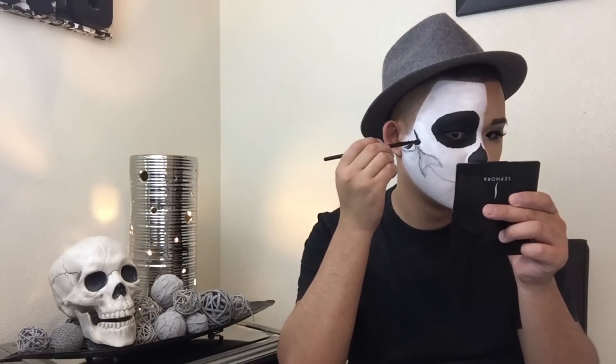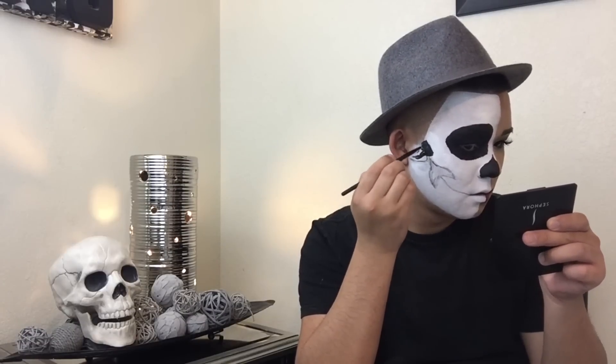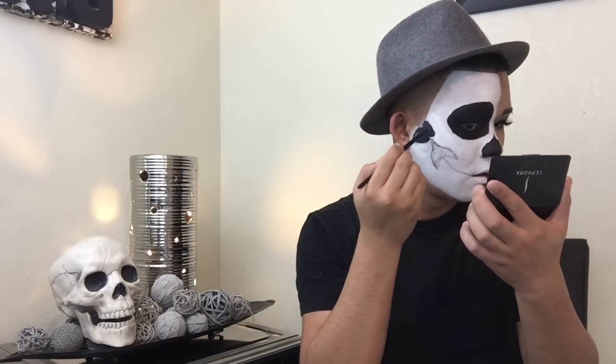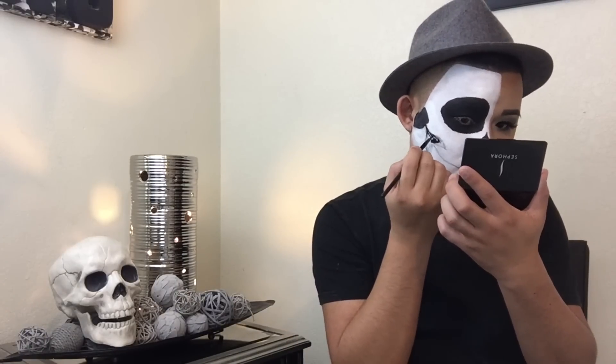Once you get the shape that you want, I'm going to go in and take the NYX gel liner and fill it all in. For the eye part, the nose part, and this part, I don't think there were clips of me setting it with eyeshadow — so once you lock it all in place and have the intensity and shape you want, go ahead and set it. Just remember that once you set it, it's harder to adjust. It's just easier to do all your layers first, fix all your corrections, and then set it.